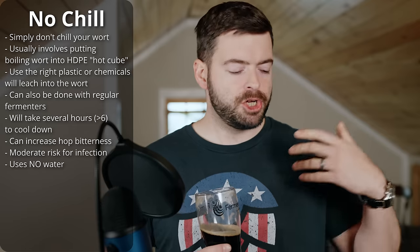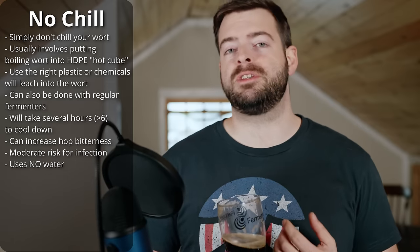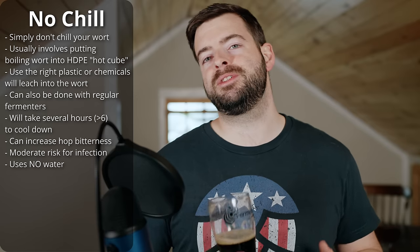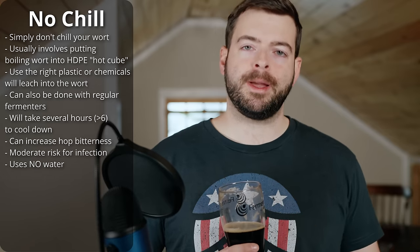The first option is actually a valid one: the no-chill method — skipping the chilling step entirely. This kind of spits in the face of everything I mentioned earlier as to why chilling is important, but there are some ways around it. No-chill is very popular in extremely hot climates where chilling water in general is going to be relatively hot — probably hotter than the pitching temperature of the yeast. So what brewers will do is put the almost boiling wort into what's known as a hot cube, a special kind of plastic cube that is tolerant of those temperatures and can be sealed. This prevents the wort from spoiling.